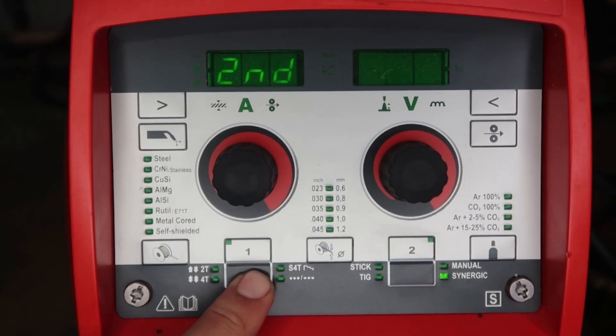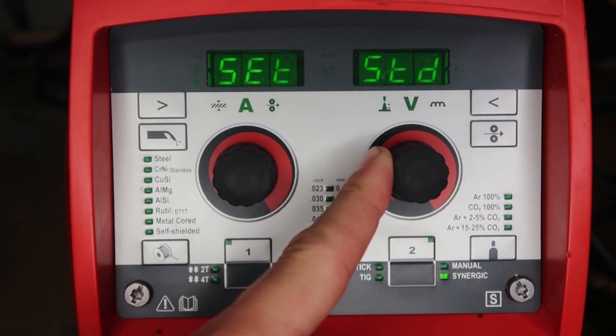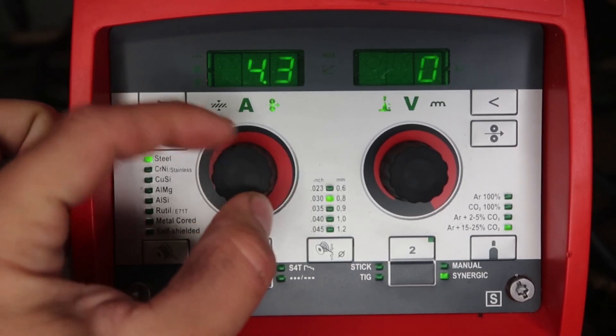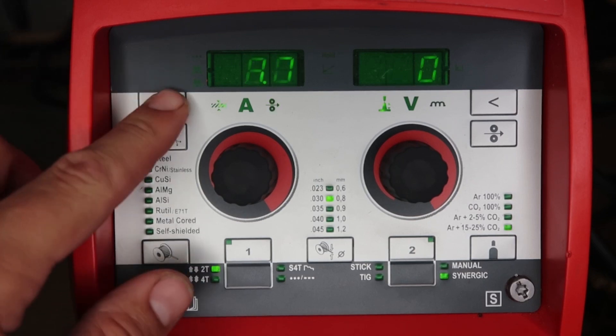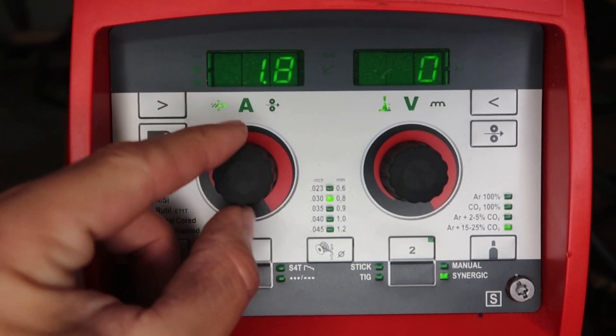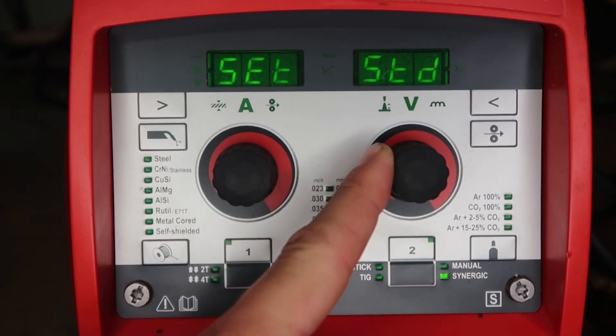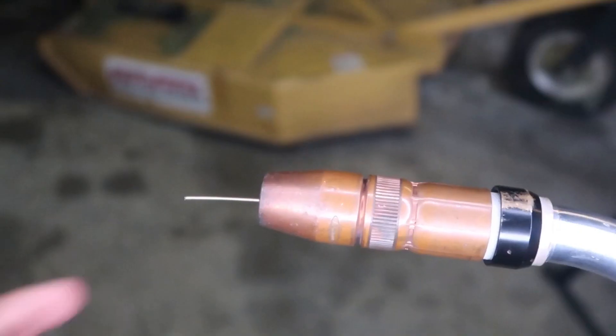To get into the second setup menu, push and hold down the left gray button, hit the far right gray button, and let go. The first selection is SET — you can change from US (inch) to standard (metric). On standard, wire feed speed is in meters per minute. Hit the top left cursor key to go to material thickness, which will then display in millimeters. If you prefer metric use standard; if you prefer inch, go to US.